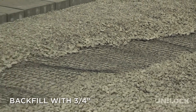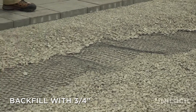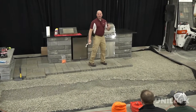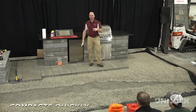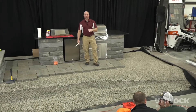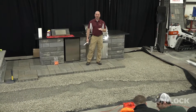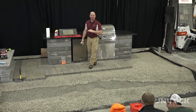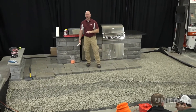Now you're backfilling on top of it with your three quarter inch stone again, and you compact. Just like was explained before, that three quarter inch compacts a lot quicker when it's on top of here. I've got probably a half a dozen instances where I've been on job sites and seen it — even just driving over it with truck tires compacting it. It's an awesome product.